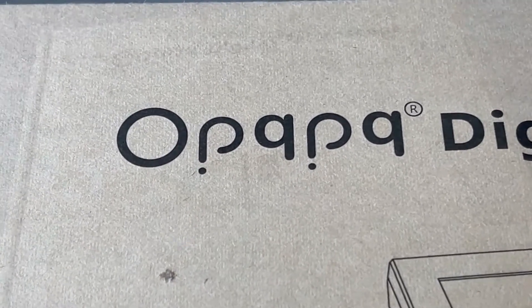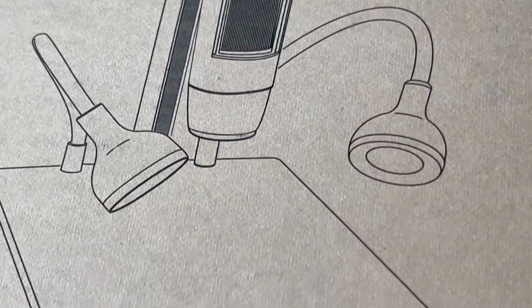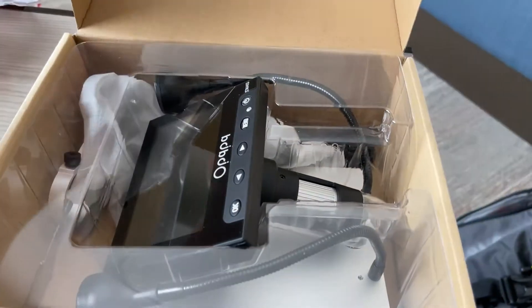I have another product here — this is a really interesting product. This is a digital microscope and they sent me this over. It's a 4.3 inch screen and it comes with a memory card and adjustable fill lights, and the product is actually decent quality.